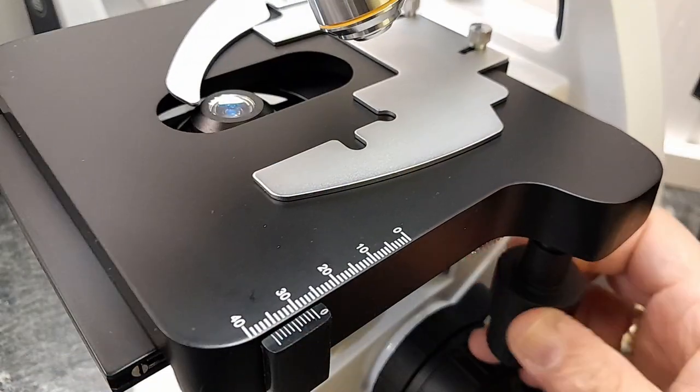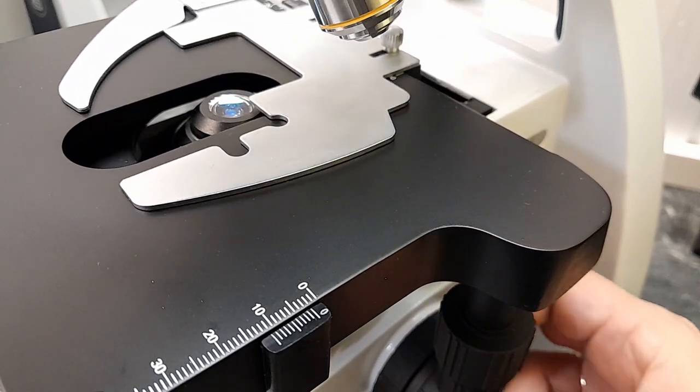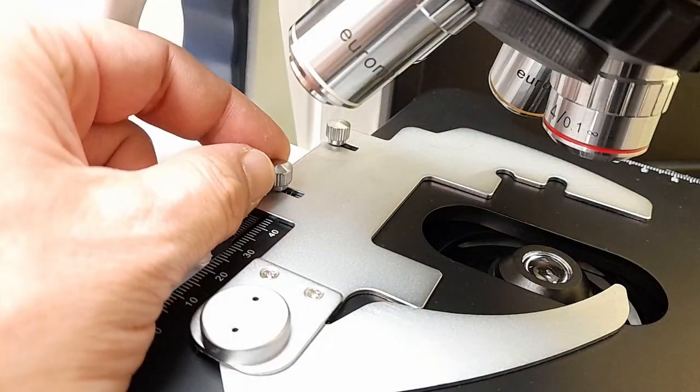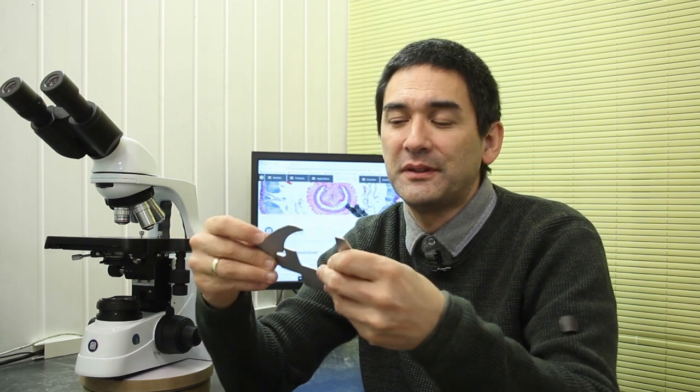Now let's have a closer look at the stage of this microscope. It is a so-called rackless stage, meaning if you turn the mechanical stage there are no protruding parts. By simply loosening the screws here you're able to take out the slide holder, which can be removed very quickly and easily for easy cleaning. It's very solidly made and quite high quality. The spring action is dampened, which gives it a little protection so that slides don't break if you snap it back.